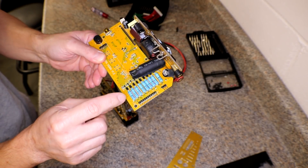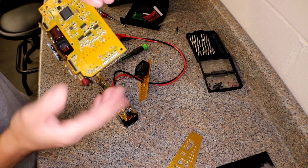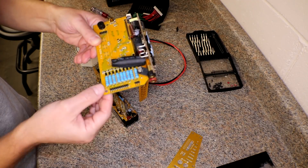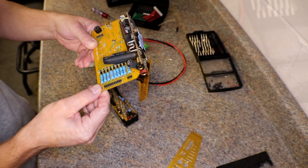I believe these are the same components that were on the bottom side. Apparently I must have removed the one here last time I fixed it, but I'm pretty sure they're the same, so I'm just going to pull one off and throw it on there and hope it works.